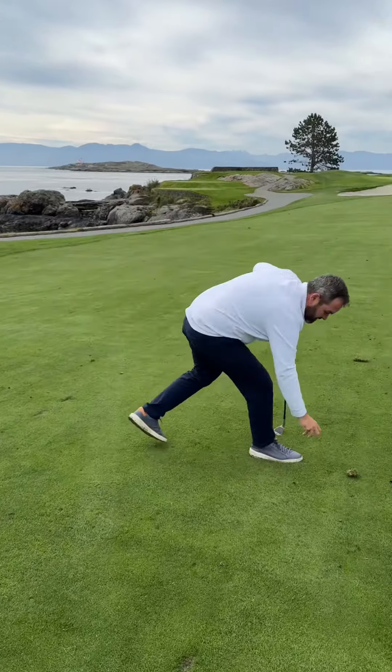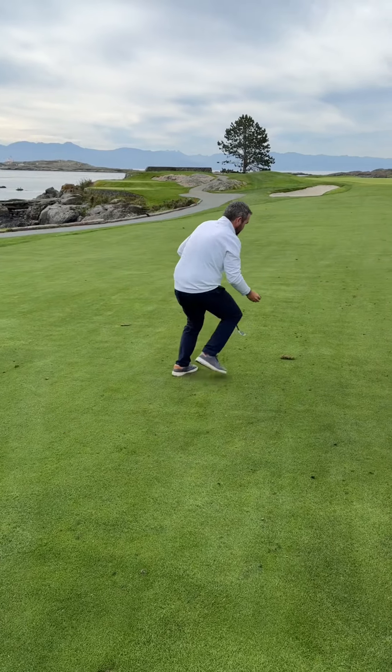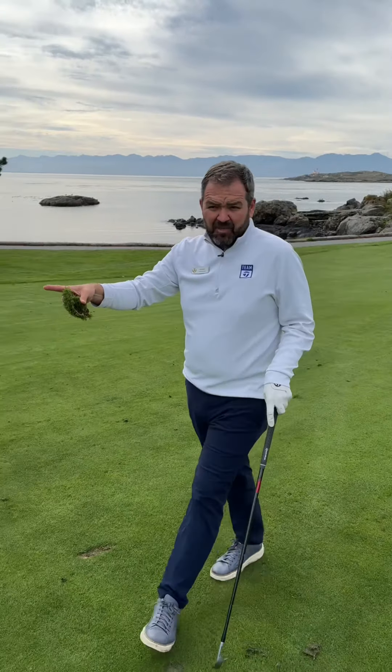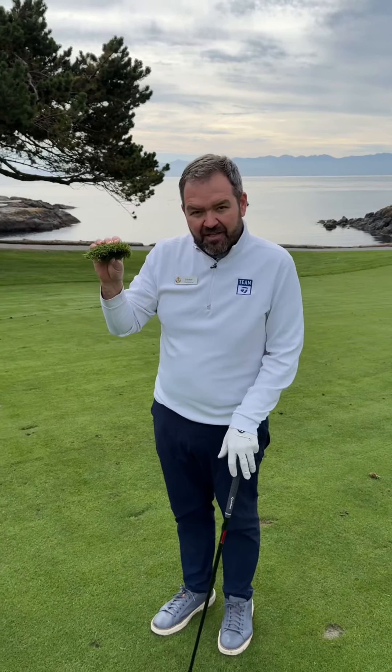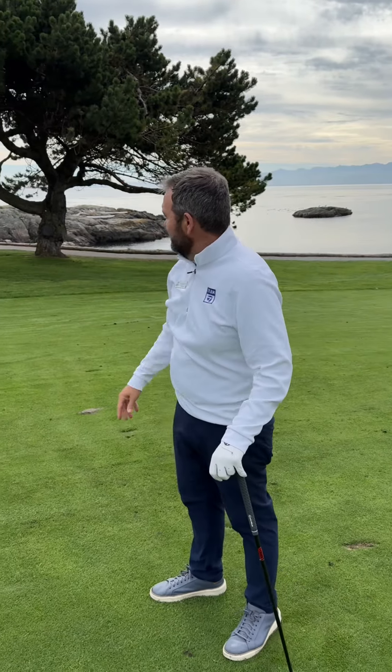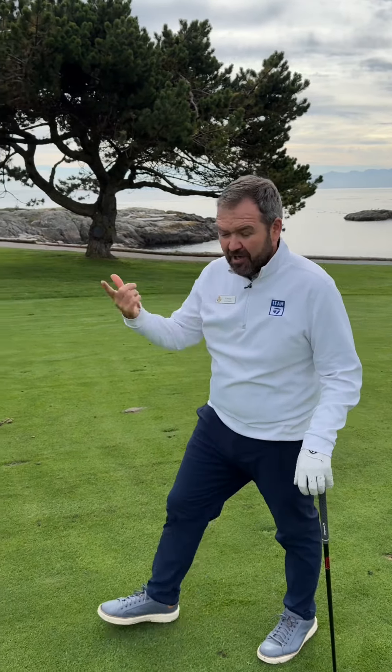So I'm going to take all the grass that I just took out. I'm going to pick it up and not put it back in my divot, because most of the time these are too thin to actually regrow. So I'm going to toss it into the rough and get some sand.